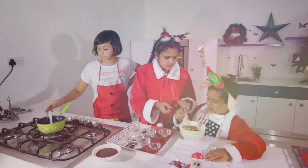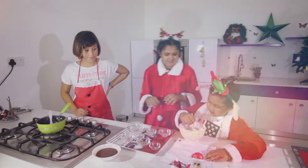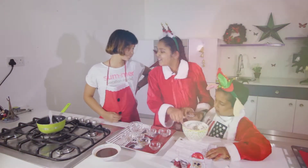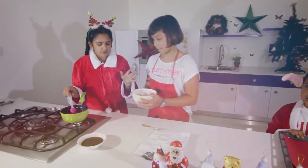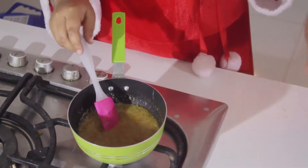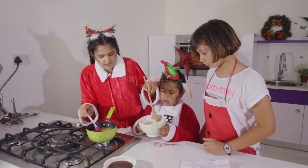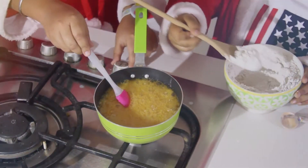Now we mix everything together. We reheated our mixture and are going to add it into the flour in small quantities, not all at once, because you'll get a lot of lumps. Make sure you don't over-boil. Switch it off and mix the flour in — you have to mix it yourself. Add the liquid gradually to avoid lumps.